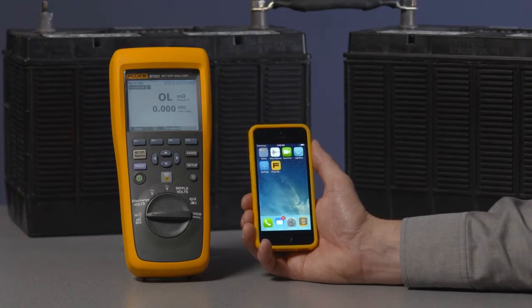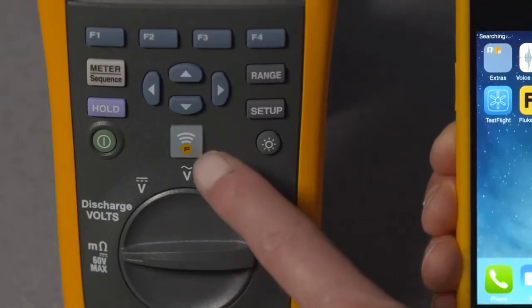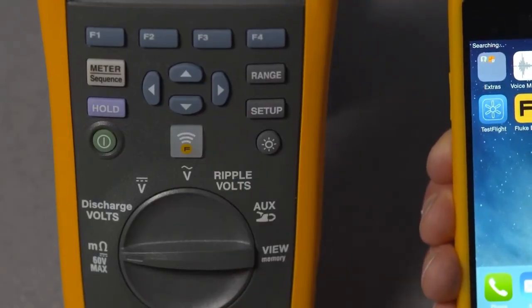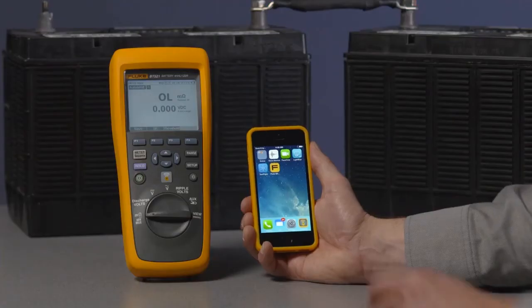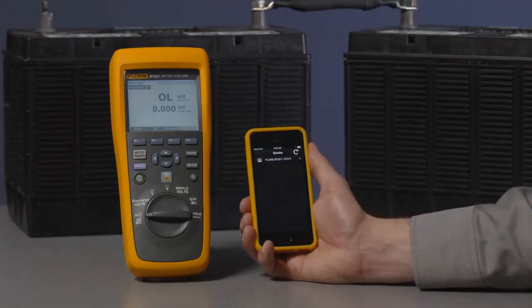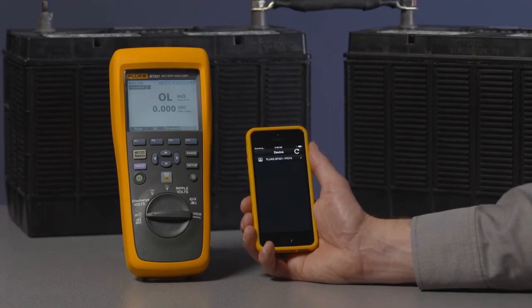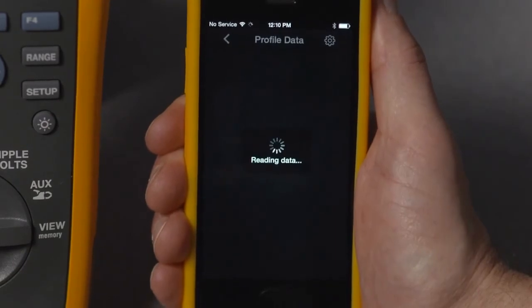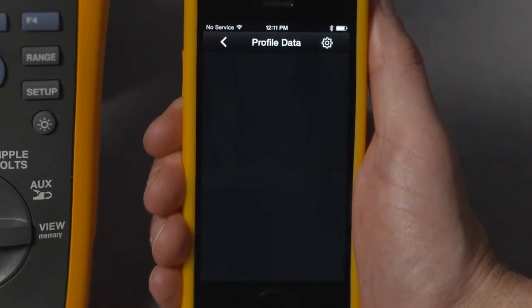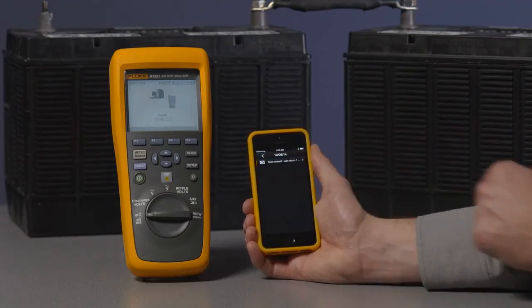Once you have the app, connecting is easy. Simply press the Bluetooth wireless soft key just above the dial on your analyzer. Then open the Fluke BA Mobile application on your mobile device. It will show you a list of found devices. Choose the product name to establish a connection. Once you're connected, the Bluetooth soft key on the analyzer will start blinking.